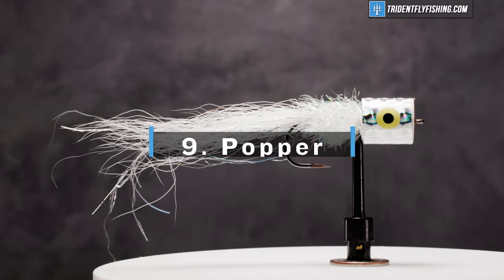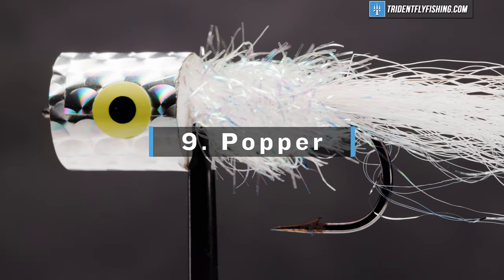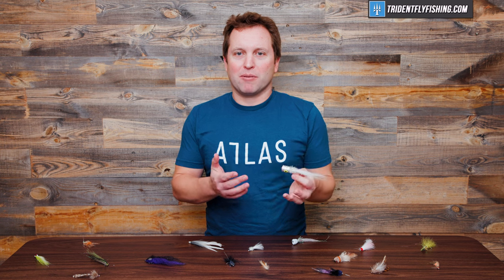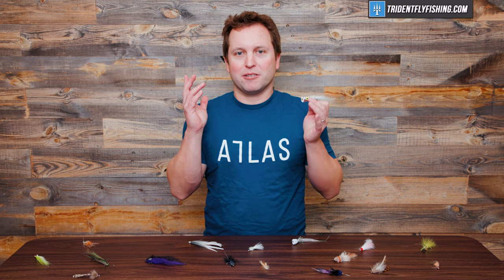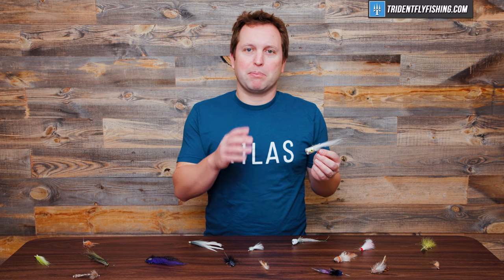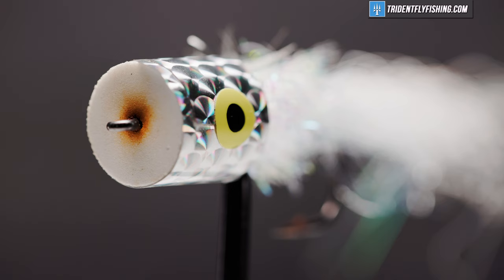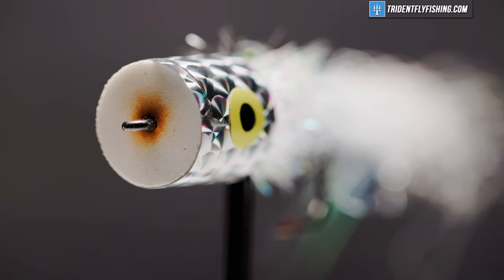Number nine is going to be a popper. This one I have here is a Bob's Banger, which is a great popper. But overall, if you're fishing to fish that are eating on top, a popper is probably the most fun way to catch them. Particularly if you're fishing for stripers or jacks blowing up a lot of bait, a popper's the way to go. There are a lot of great poppers out there, but Bob's Banger is definitely near the top of that list.